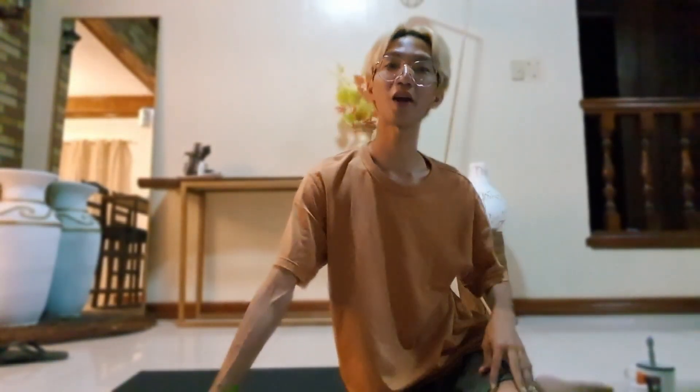Hi guys! Welcome back to my channel. This is Aldrin Ramos, and for today's vlog, we're going to be making another DIY project.